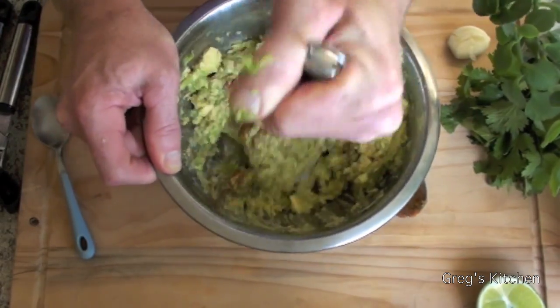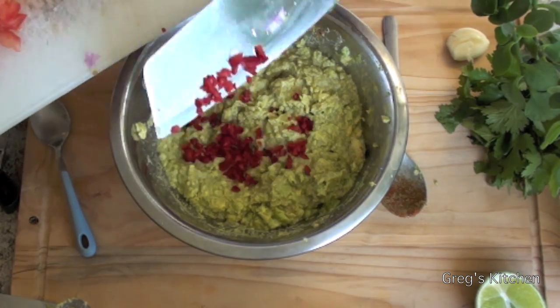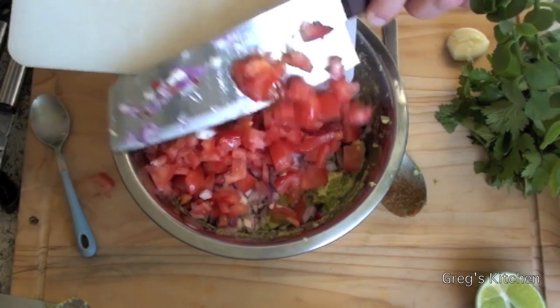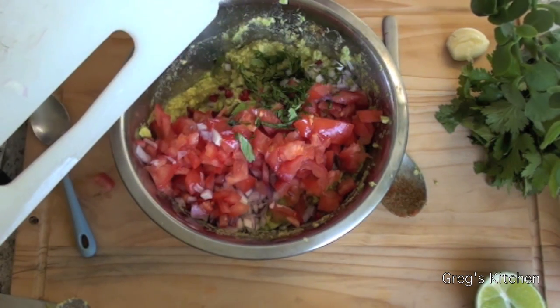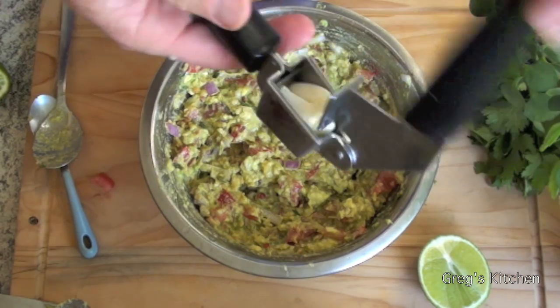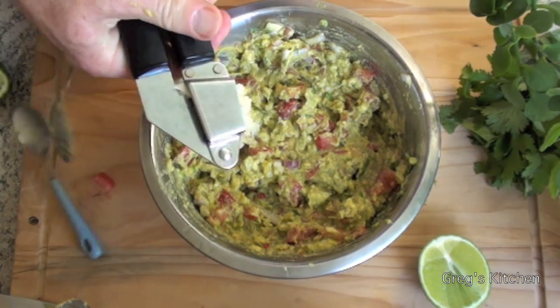Oh man, that smells so good already! Now I'm going to add the jalapeños — or the chili substitute — the onions, tomatoes, and the cilantro, aka coriander. And we're just going to fold that in like that. Oops, let's not forget the garlic — crush some of that in.